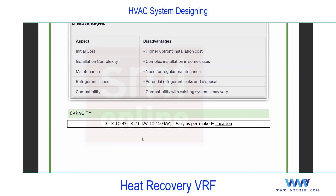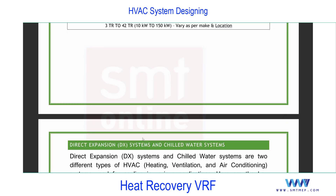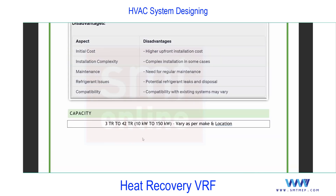In VRF systems, outdoor units are commonly described in HP — so 1 HP equals 0.21 TR. This concludes the overview of the VRF system.